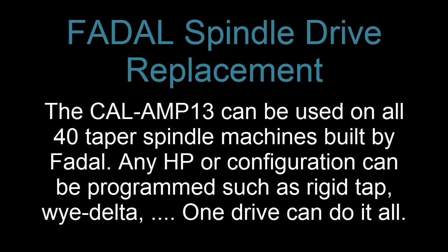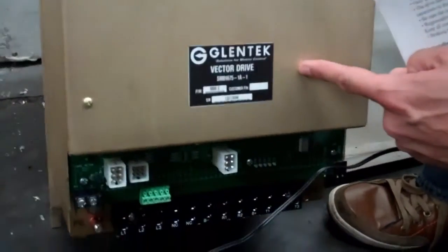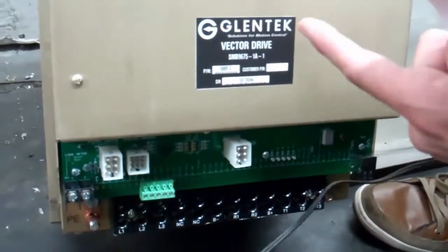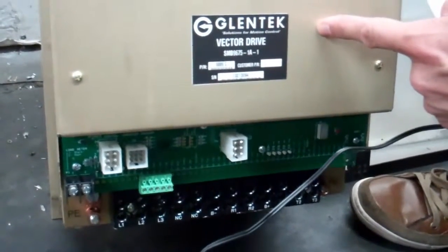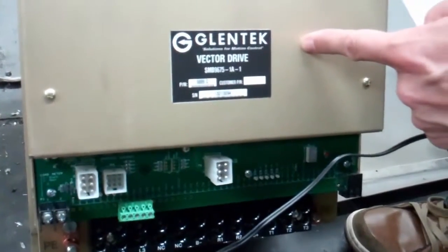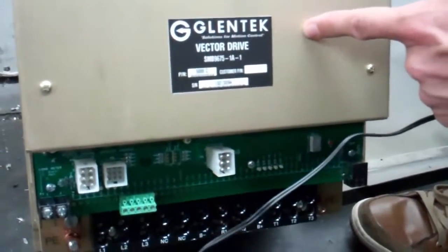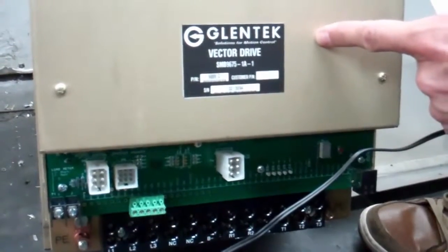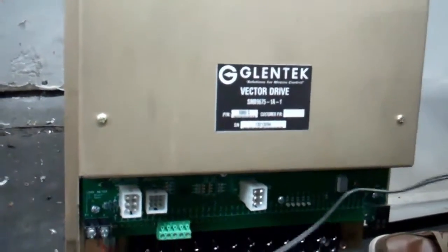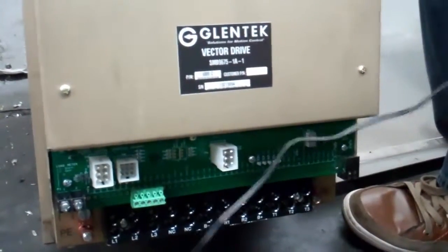What I'm going to show you today is the Glentec Vector Drive, how to set it up and install it. This is the Glentec Vector Drive. It replaces any inverter or vector drive for Fadal machines — 5 horsepower, 10 horsepower, 15 horsepower, and 20 horsepower motors. Whether the motor has an encoder or does not have an encoder, it will also do rigid tapping. So this will handle any inverter or vector drive replacement you need to get done.